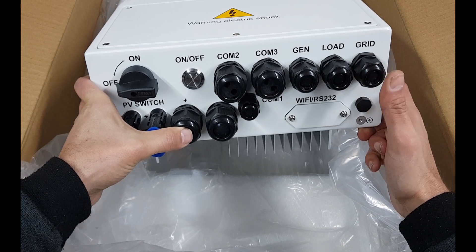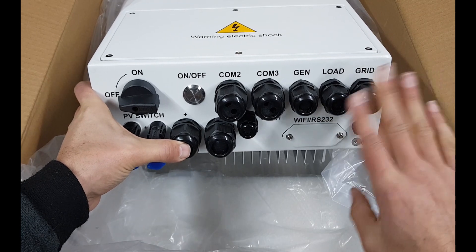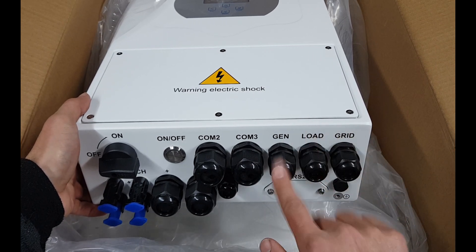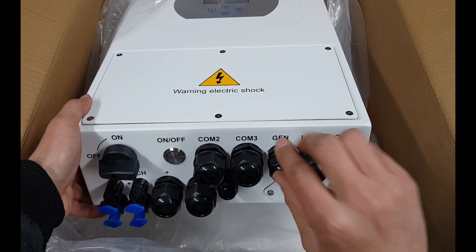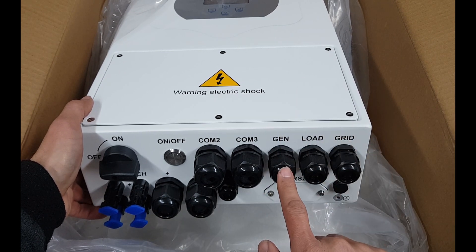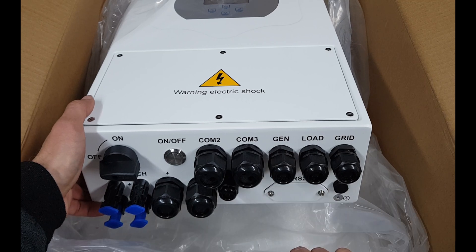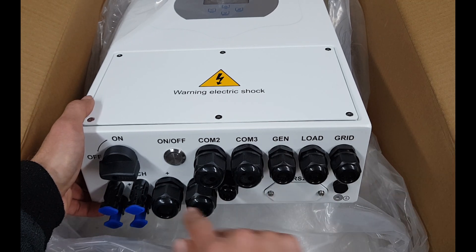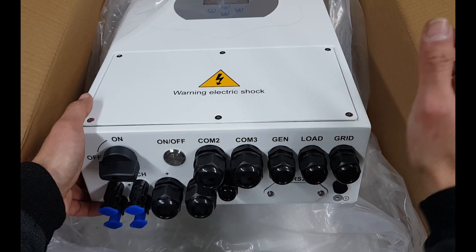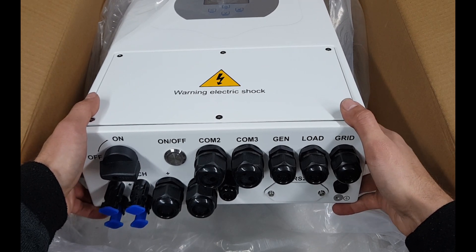The load port can supply electricity from the battery side. The grid side will switch off when power goes out — that's a safety feature for people working on the lines, standard for grid-tied inverters. This one is a hybrid though. The generator port is where you connect your generator; it can start the generator automatically when power is off to charge the batteries or run loads. There's also a nice on/off switch.